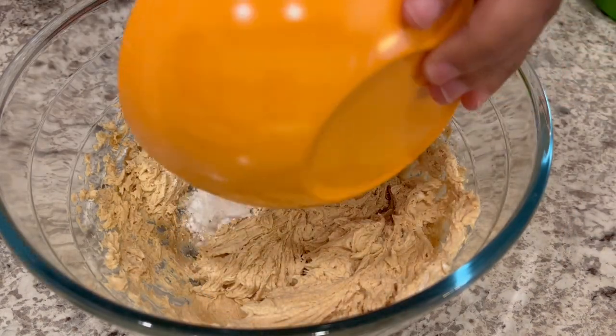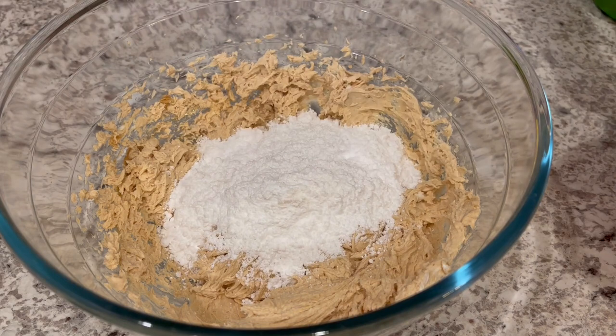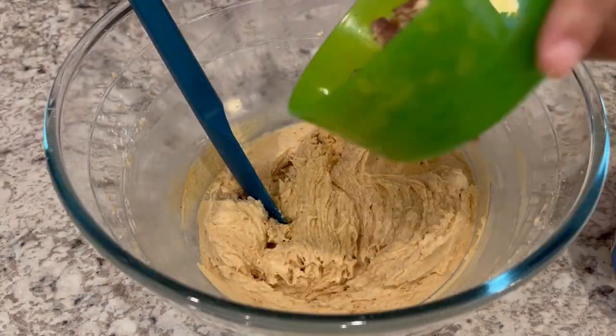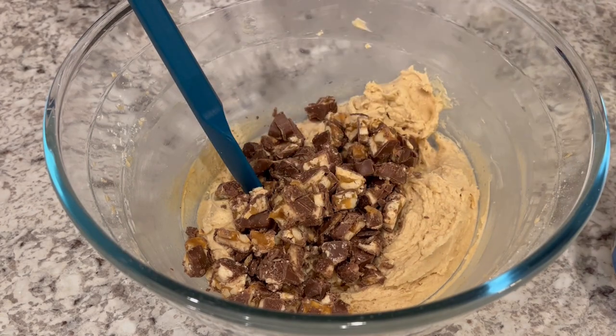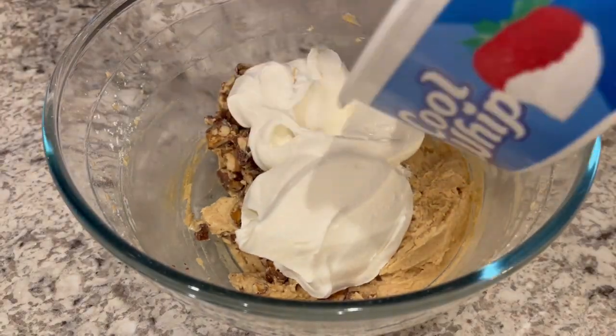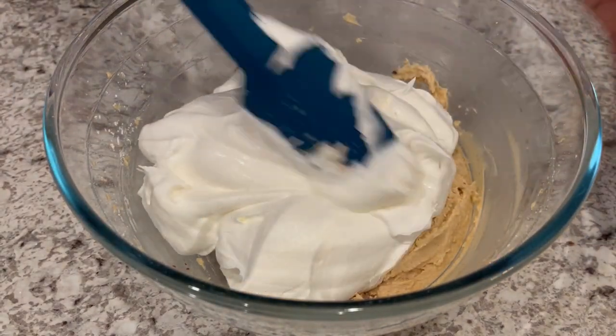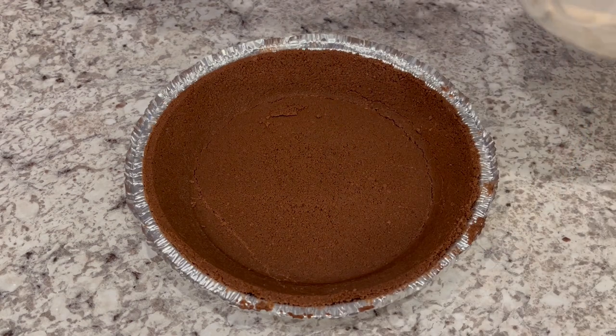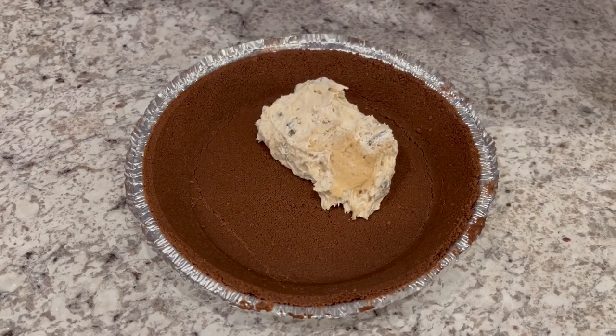Now I'm going to add in my powdered sugar. And now I'm going to fold in my chopped Snickers and my Cool Whip. So now you're going to take that filling and add it to your crust.